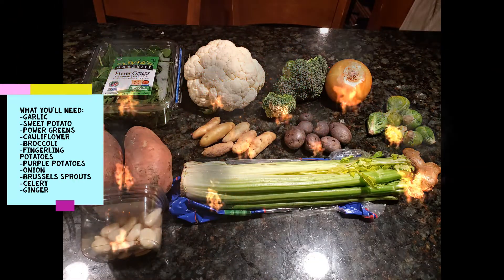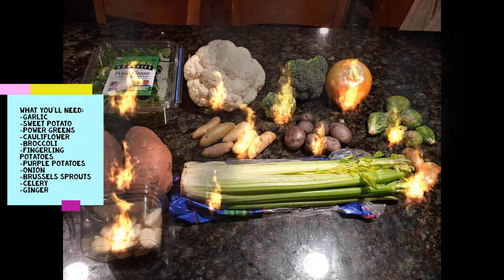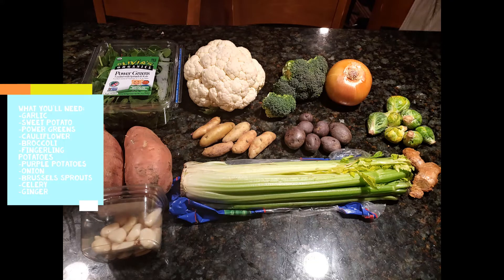As you can see here, you'll need quite a few different ingredients. Garlic, sweet potato, power greens — so included here is spinach and kale and greens like that — cauliflower, broccoli, fingerling potatoes, purple potatoes, onion, Brussels sprouts, celery, and ginger.